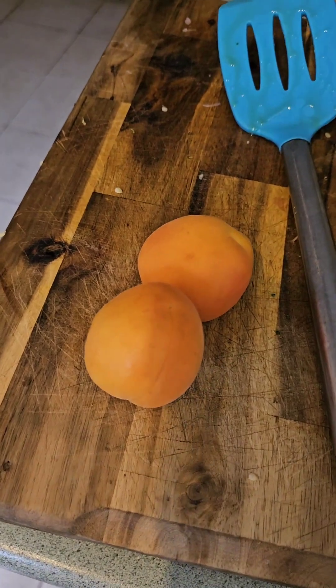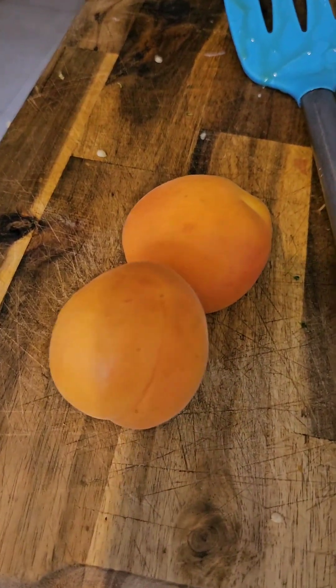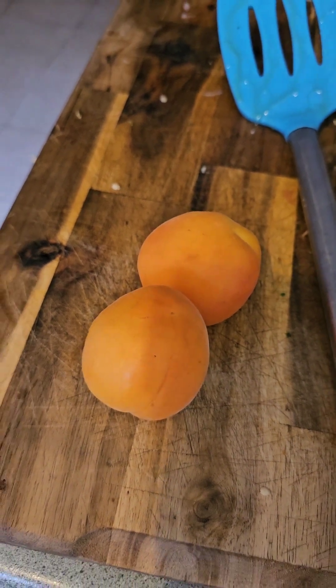And then I'm going to cut up some apricot. If you take your cooking advice from me, well, that's on you. Who knows — I don't know what I'm doing.